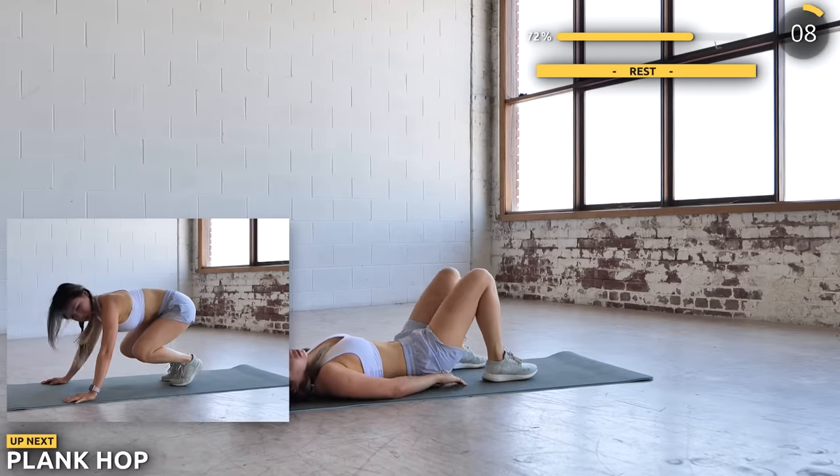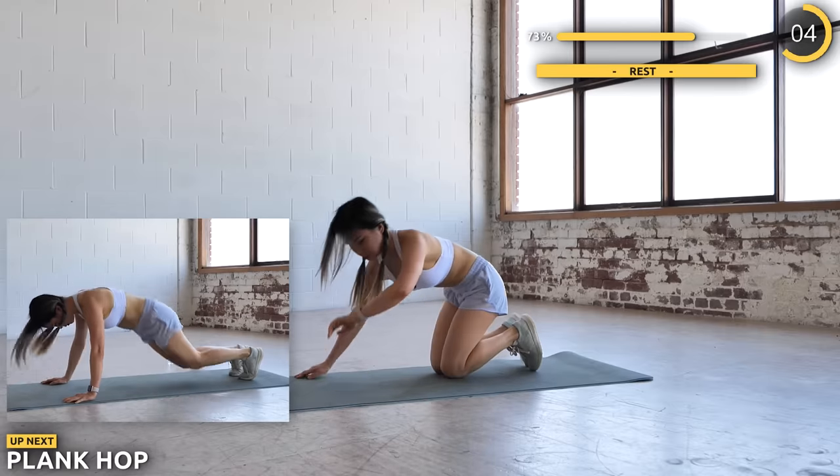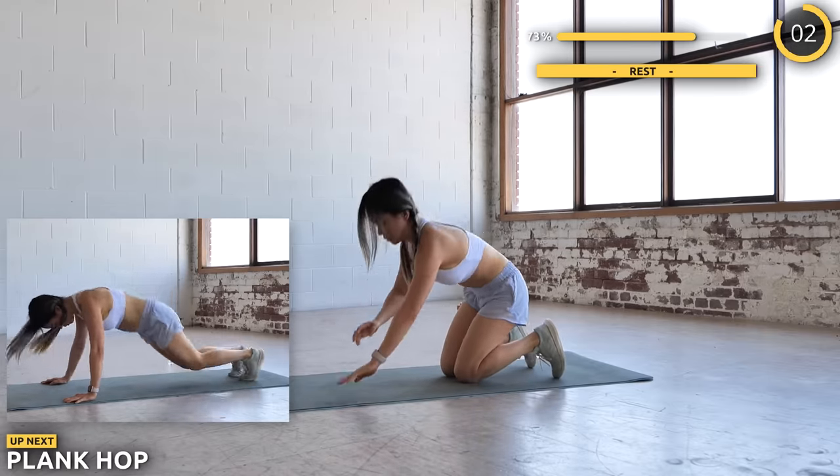Alright, get into a high plank position and we're doing some plank hops. You're hopping in and out, and each time you go in you engage and squeeze those abs.